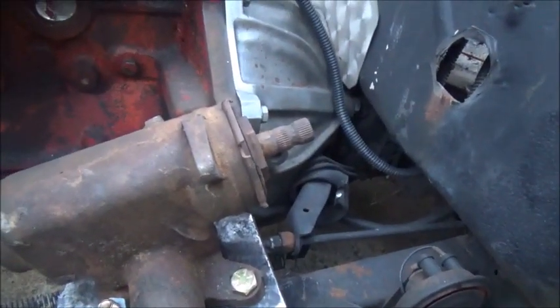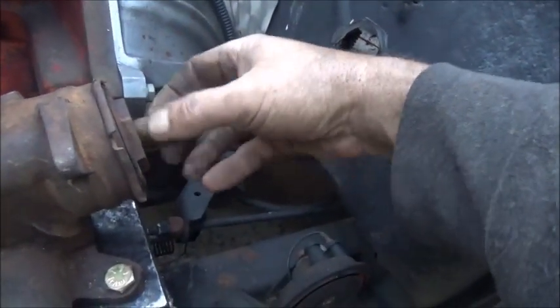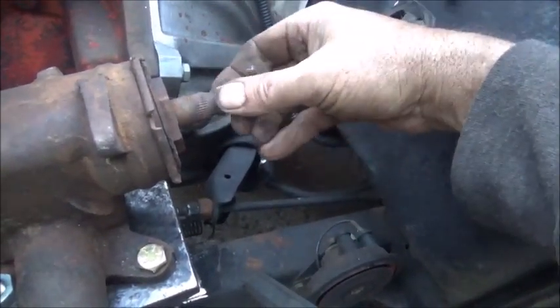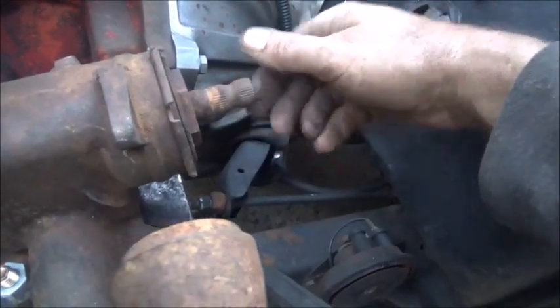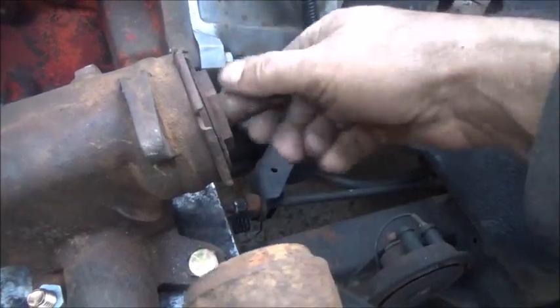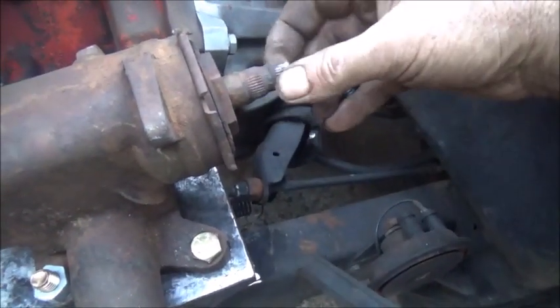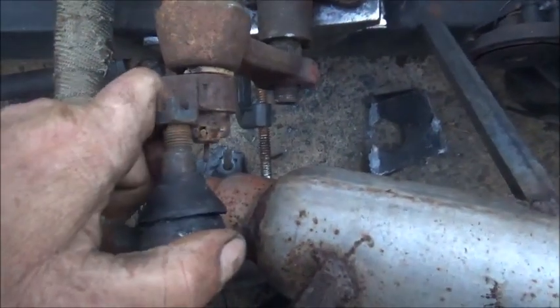We've got it all the way to the left — going to mark it at the top and count the turns. One, two, three, four, five, six — right at a half — so six and a half, meaning three and a quarter turns lock to lock. Going all the way back and counting three and a quarter: one, two, three, and a quarter — and that is about straight centered. We've got our wheels straight. That's about as good as we're going to get it. I think it'll work like it is.